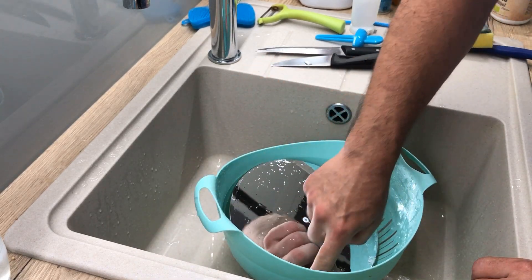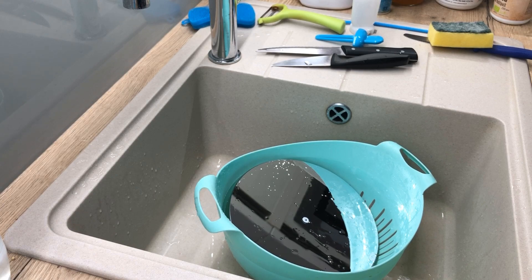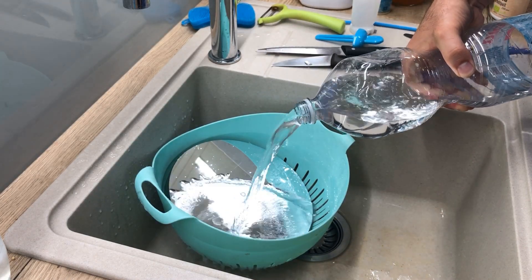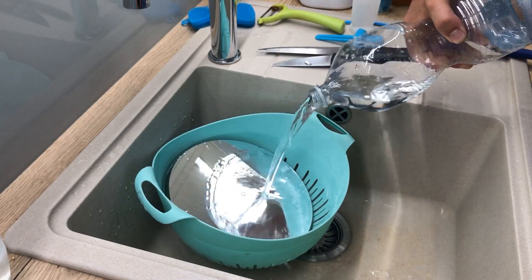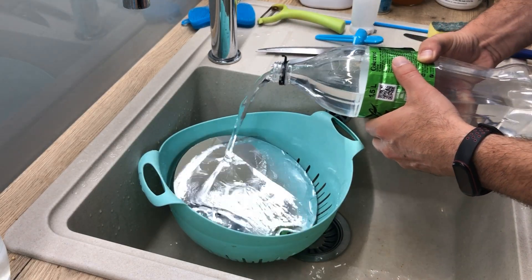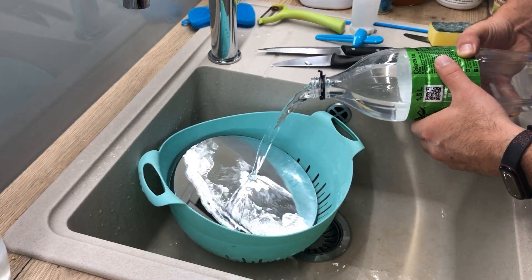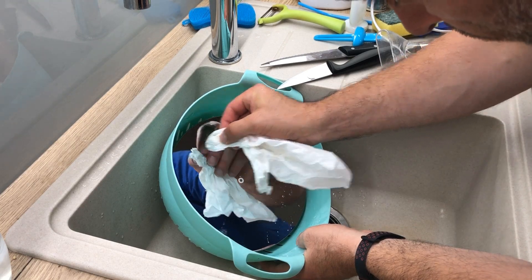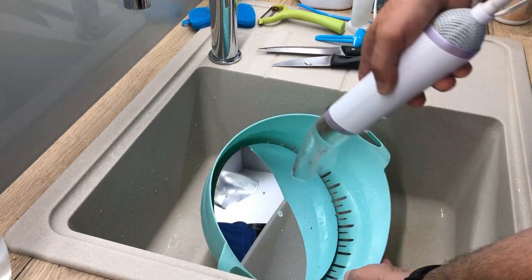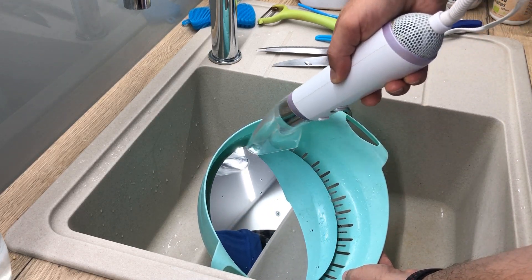Add some soap, and I think we have a perfectly clean mirror. Now all we have to do is rinse it a lot of times with distilled water. It's important to note that this is cold air being blown.